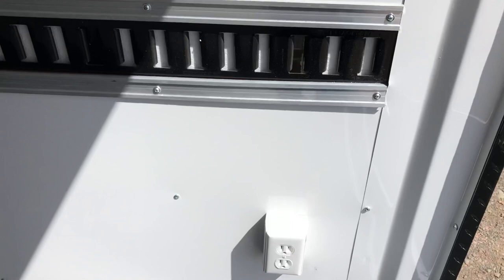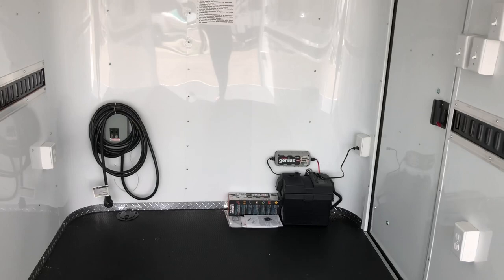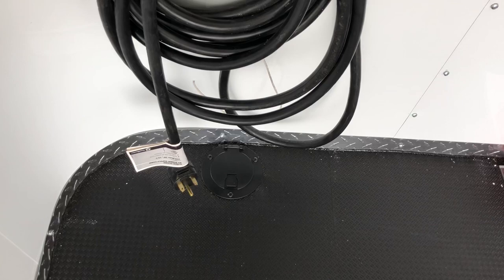This is your 30 amp box right here with a power cord, so you can take this cord, pop it right through the floor, and connect to your generator or extension cord to power up your trailer. This one is also equipped with a battery in a battery box and a battery charger, which is a great feature.